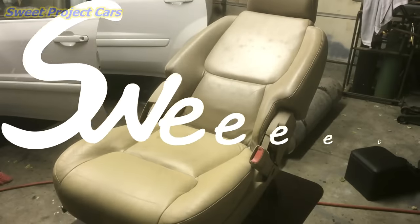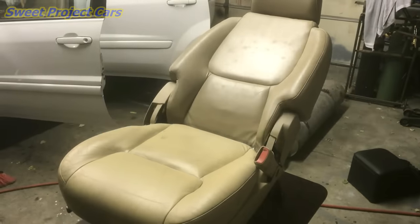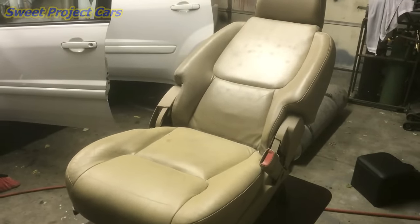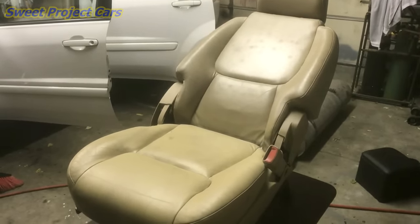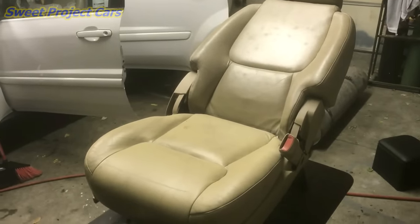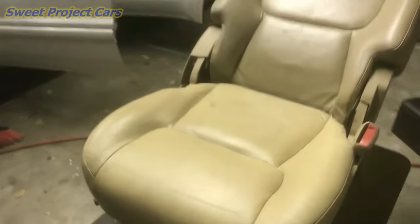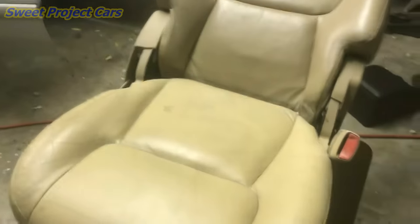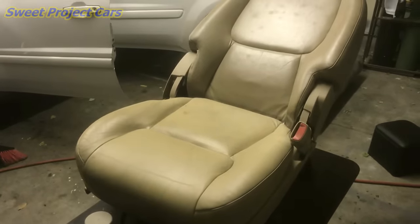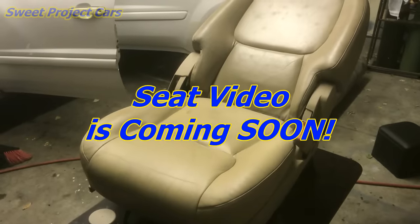Hey guys and gals, Sweet Project Cars here with cool tricks and affordable ways for the do-it-yourselfer. We took our seats out and these bolts down here — this one was really rusted bad. We used a little bit of our Spin-Off with the impact on it, going in and out a couple of times, and it finally broke loose. Spin-Off did the job for us again.